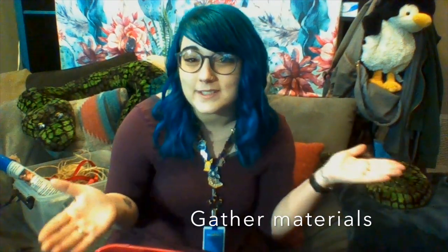Hi friends, it's Michelle from the Amazium. I'm here today to show you some fun activities to be able to pull out at home. I'm going to show you how to create a sensory bin.